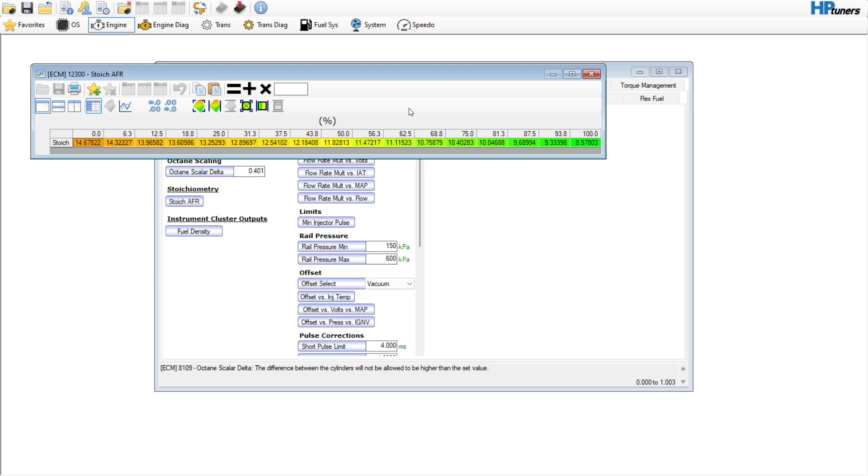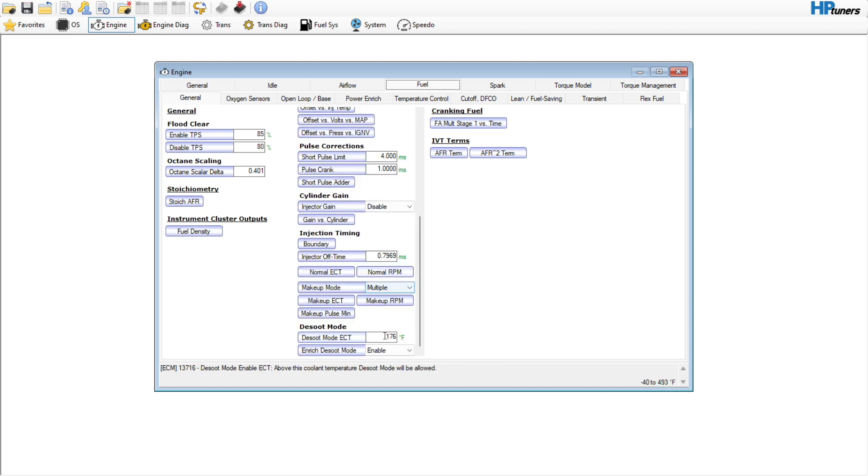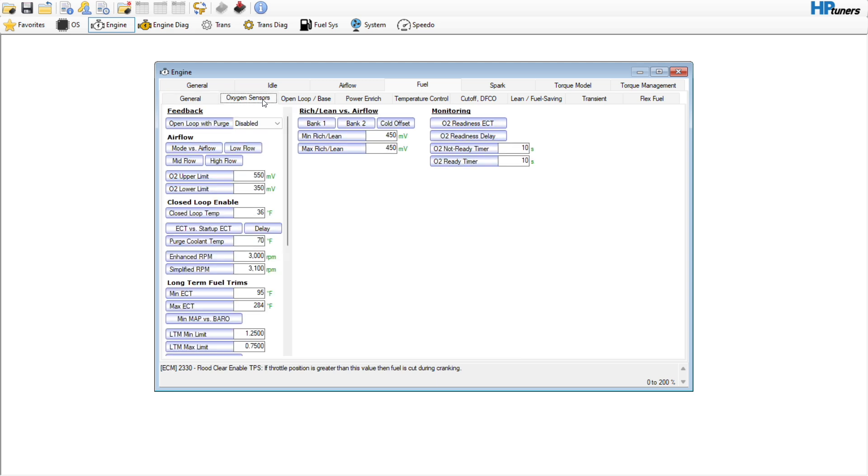I believe this vehicle doesn't have flex fuel — it might have a virtual sensor, I'm not sure — but we're going to leave that alone. We're going to come down here to the decel mode and disable that. It says here: enrichment/injector decel mode — if enabled, injector decel mode will enable fueling enrichment mode such as power enrichment and rich after cranking. So we want to get rid of that.